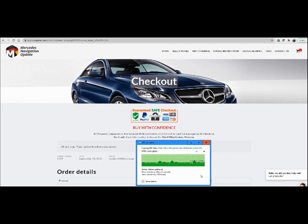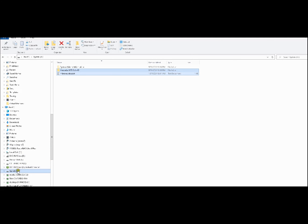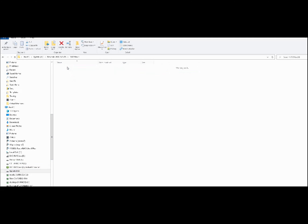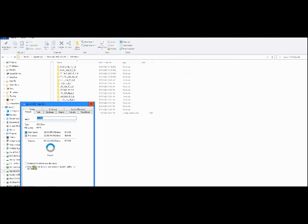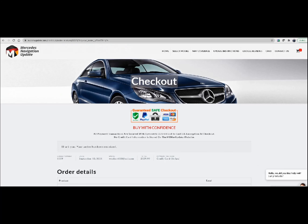We're almost at the end of copying the data to the thumb drive — just a few more minutes. That's finished. Let's go to the thumb drive and see what's on it. This is our file, everything's copied over. So this is done. Let's go to the car. We're going to eject the thumb drive from the computer and continue on with the car.